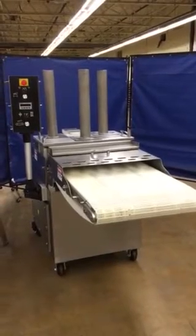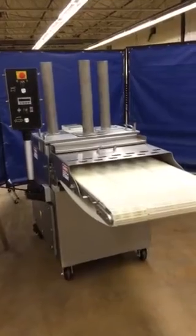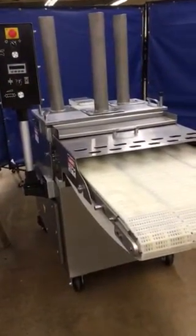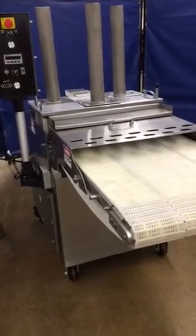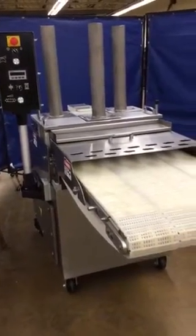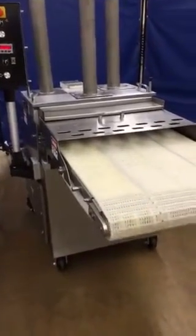Here we have stock number 5195. We've serviced the machine — it's a Ross 950-4 slicer. We're going to show you the machine powered up, then the conveyor running, and then we'll turn on the cutter and blade.